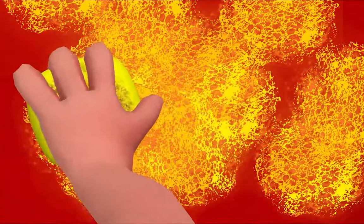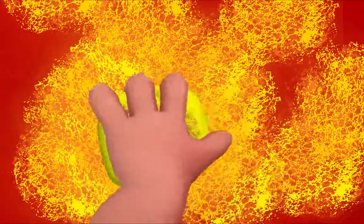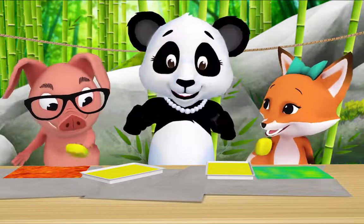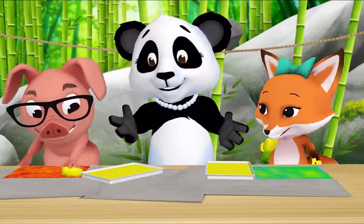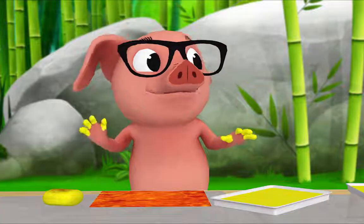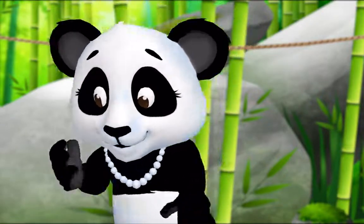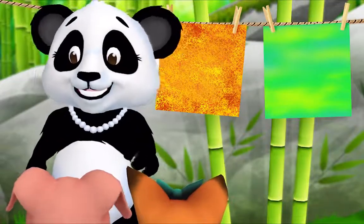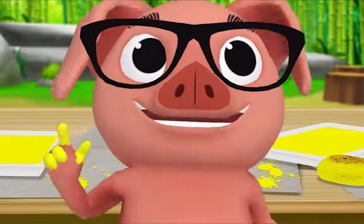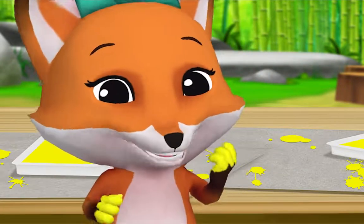I'm tapping my sponge — it looks rough, like rocks. Smooth and rough are textures. I'm done. Me too. Let's hang up your paintings and look at them. What's something that's the same about your paintings? We both painted with sponges. That's right, what else? We both painted with yellow.